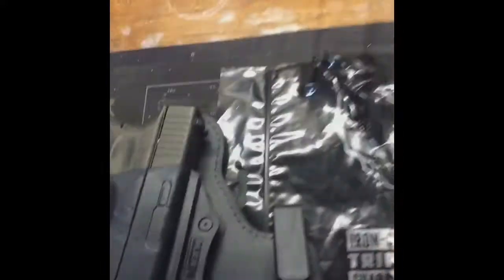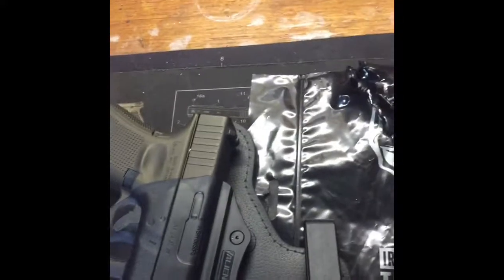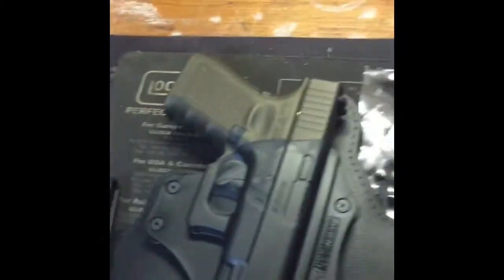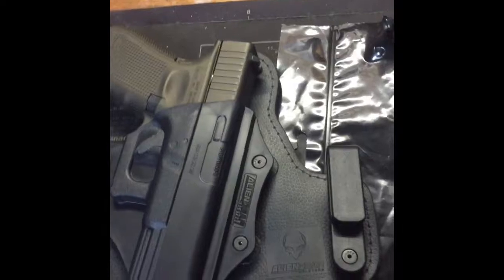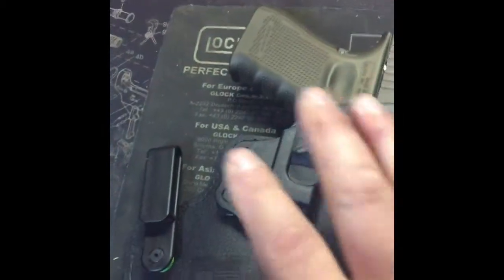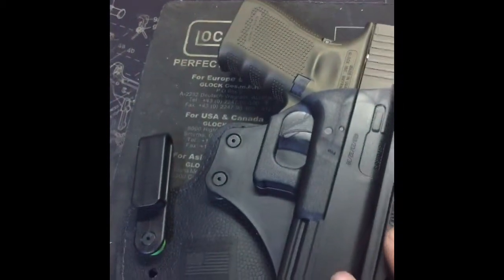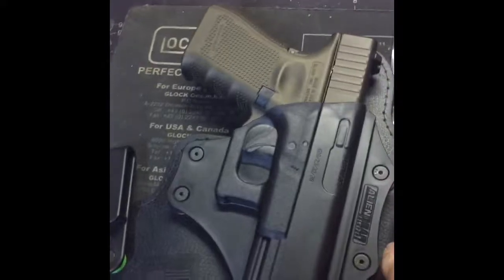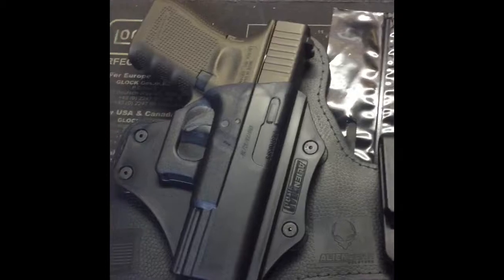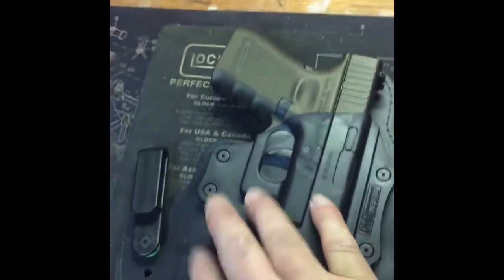Outstanding job by Alien Gear. They didn't send this to me for free or to review it - I purchased this on my own by watching videos, much like the videos I'm trying to do for you guys. The only reason I went with Alien Gear was because of the warranty and the way people talked about how comfortable it is. Not saying Stealth Gear is bad - you can't go wrong with either one, but I chose Alien Gear mainly for the ironclad warranty.